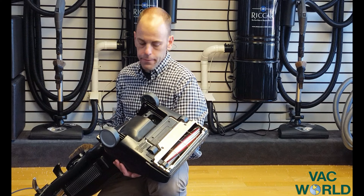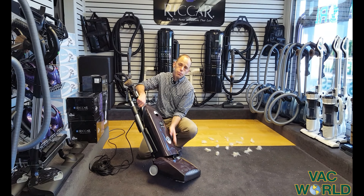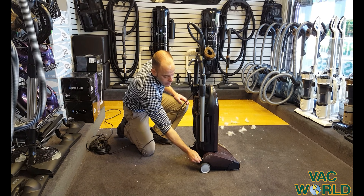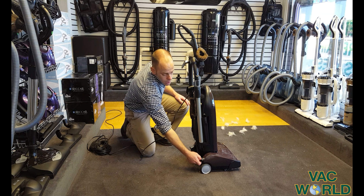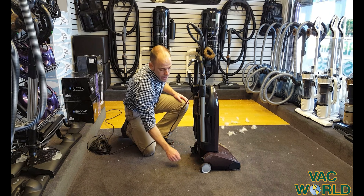I like the fact that you also have adjustable height. A lot of today's carpets are a little thicker, plusher, softer, and denser, and you need to be able to raise and lower the height of the machine. There's a little knob right here — you have six different settings. Level six is for the thickest carpet, then you can drop it down and get really low for bare surface.